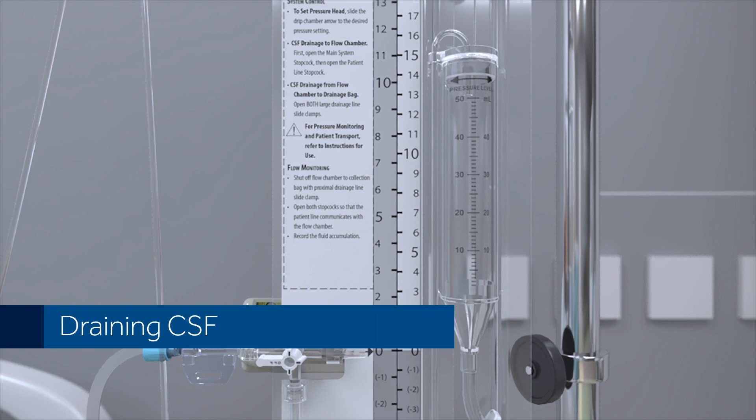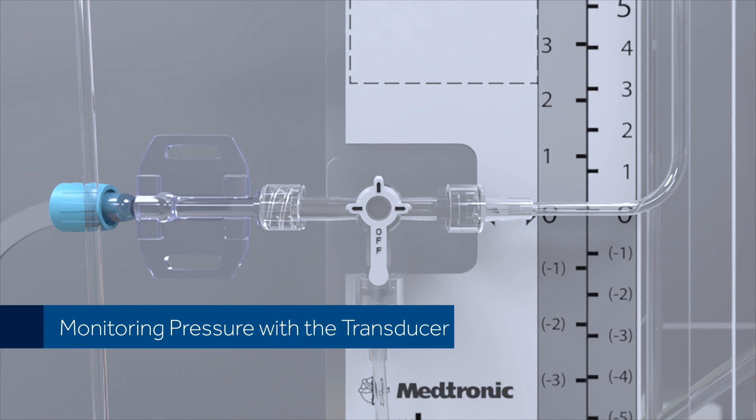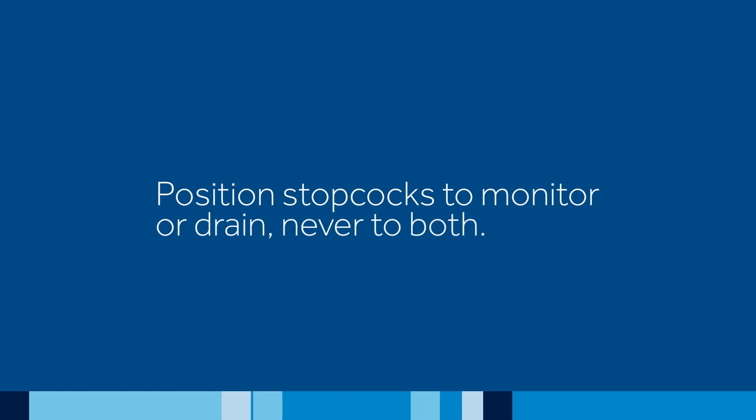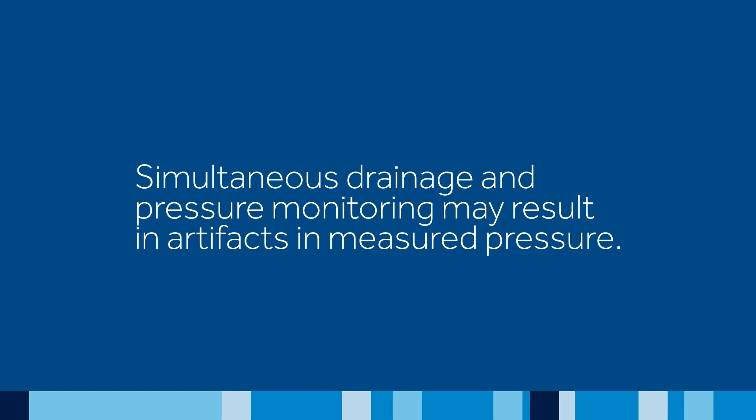Draining CSF. To drain CSF, position both the main system and the patient line stopcocks as shown. Monitoring pressure with the transducer. To monitor ICP, position patient line and main line stopcocks as shown, so that the fluid flows only to the transducer adapter. Position stopcocks to monitor or drain, never to both. Simultaneous drainage and pressure monitoring may result in artifacts in measured pressure.